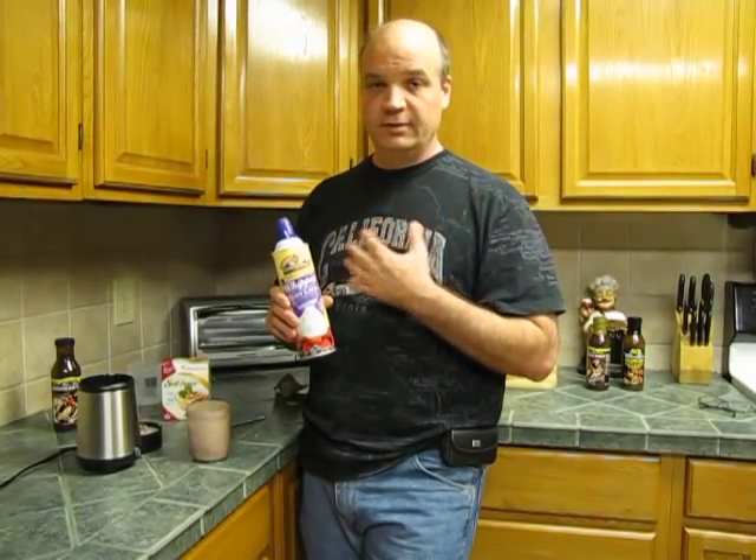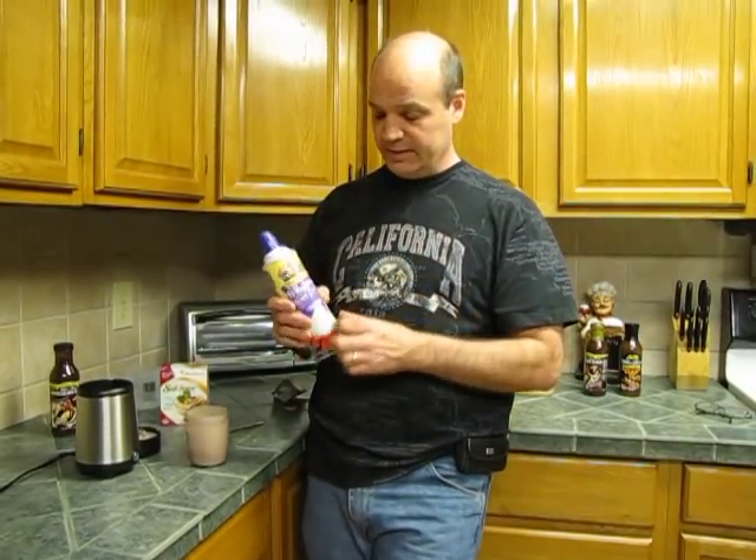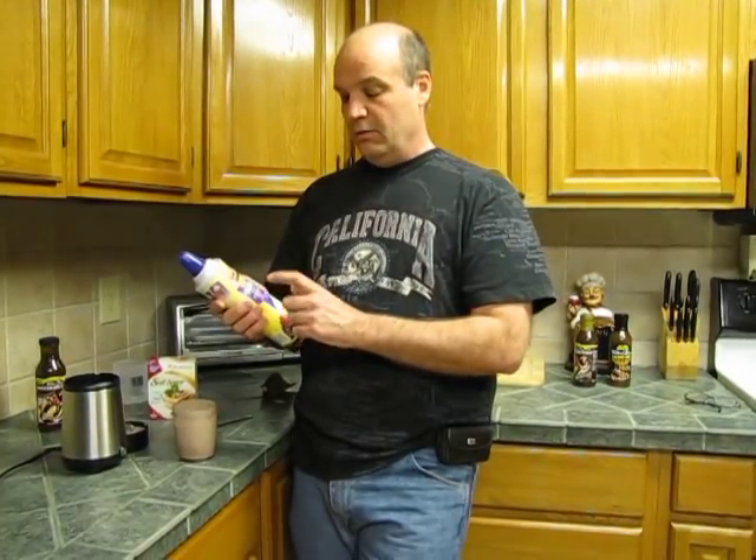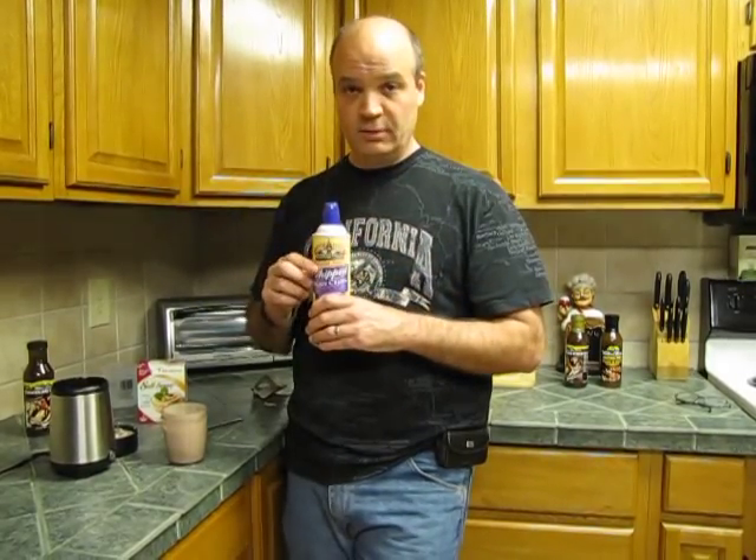Now, what we use — which they don't really talk about — is something you've got to be careful about adding on. This is something we've learned over time. We get this from Walmart; it's called Land O'Lakes sugar-free whipped heavy cream. I'll put the specifics of it at the bottom of the article when we're done so you can see it.